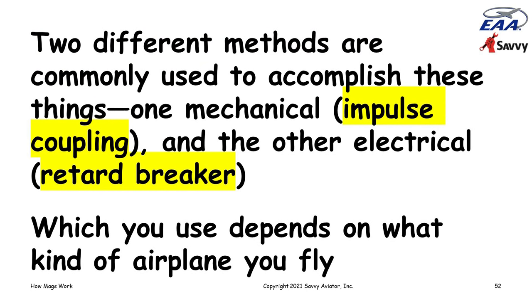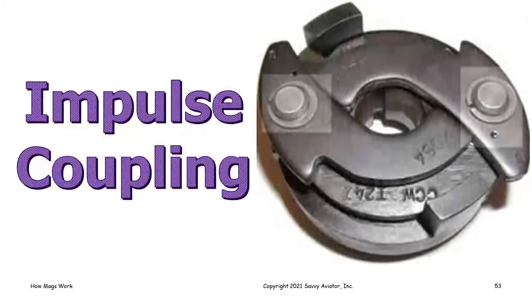In order to get the engine started, we have to solve these two problems: coax the mag into generating a voltage somehow, and retard the ignition timing enough that the engine won't kick back while cranking. There are two different methods for doing this. One is a mechanical method called an impulse coupling, and the other is an electrical method called the retard breaker method. Which of these two you have depends on what kind of airplane you fly — almost all single-engine Cessnas use impulse couplings, as do a lot of Pipers, while quite a few Bonanzas and twin Cessnas like mine use the retard breaker system.